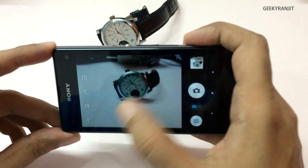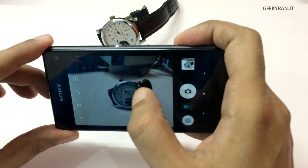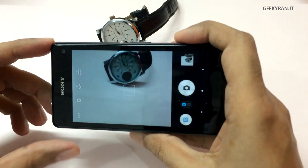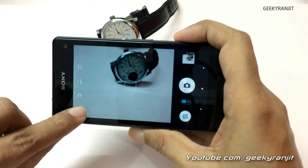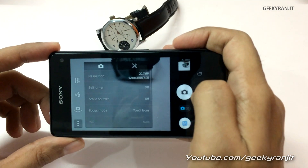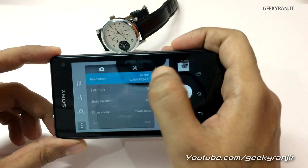I would suggest that if you take a lot of photographs and have some experience, switch to manual mode. Here you can control the flash. One thing I noticed with this device is that the flash is actually pretty aggressive and fires a lot. In manual mode you do get a lot of settings — for example, let's go into this mode.